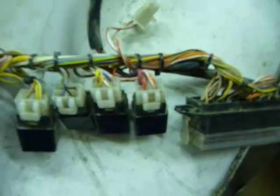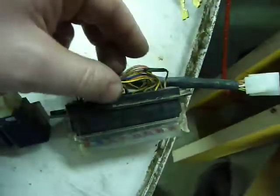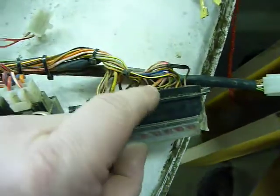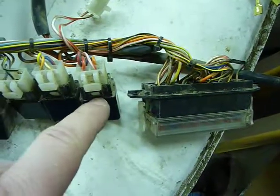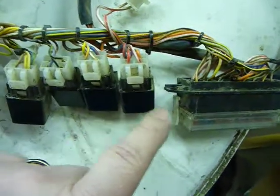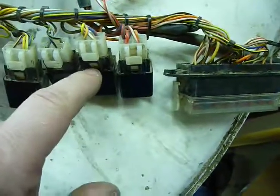This is the super enduro harness — I was mistaken about the green wire, it's orange on the super enduro harness. This is the primary relay, the one closest to the fuse box, and this is the secondary relay.